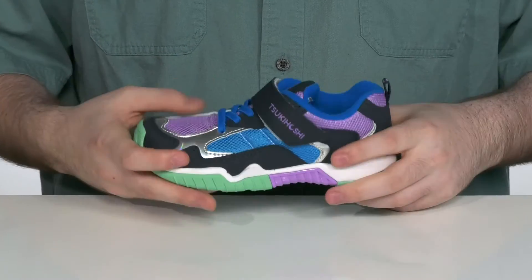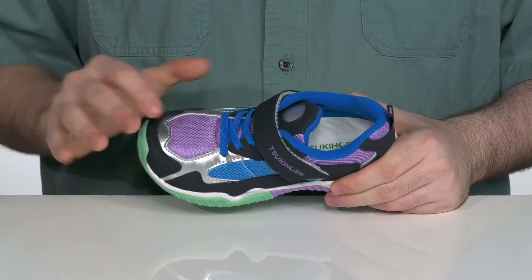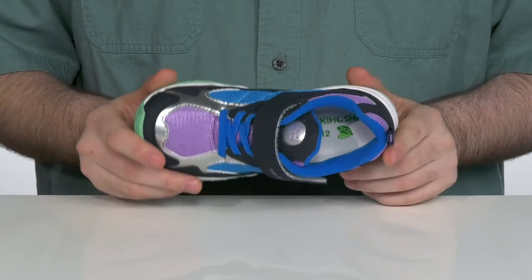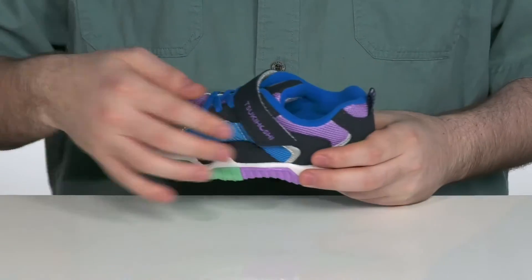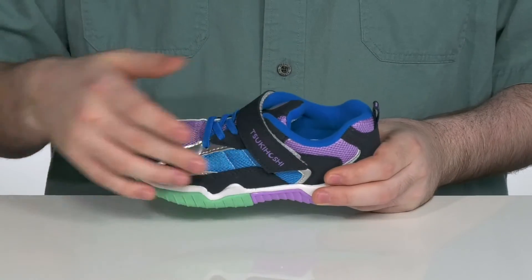It uses the Sukihashi toes design in the forefoot. It allows a wider fit for their toes to splay out, making sure it's more comfortable as they're growing. It has elastic laces on the forefoot with a wide hook-and-loop closure strap for a secure fit.